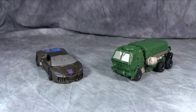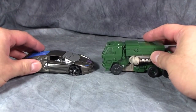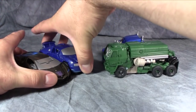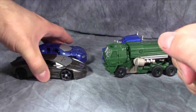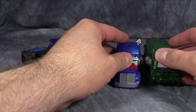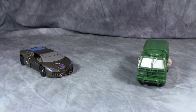Today we are taking a look at One Step Change Lockdown and One Step Change Autobot Hound. As you can see, the figures aren't that big at all. Here is Prime compared to Hound, and here is Drift compared to Lockdown. Drift is about the same size as Lockdown, and Prime is about the same size as Hound. Hound and Prime share almost the exact same wheelbase and several design components, which we'll talk about in a bit.